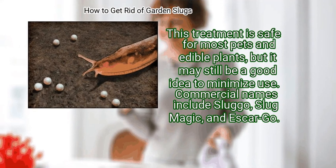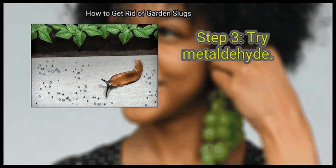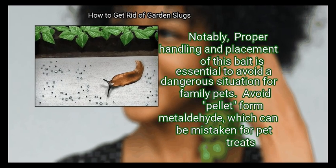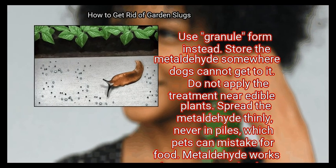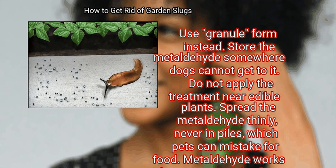Commercial names include Slug-O, Slug Magic, and Escargot. Finally, try metaldehyde. Metaldehyde is a common anti-slug treatment, but it has its limitations. Proper handling and placement of this bait is essential to avoid a dangerous situation for family pets. Avoid pellet-form metaldehyde, which can be mistaken for pet treats — use granule form instead. Store the metaldehyde somewhere dogs cannot get to it. Do not apply the treatment near edible plants. Spread the metaldehyde thinly, never in piles, which pets can mistake for food.